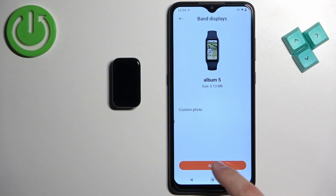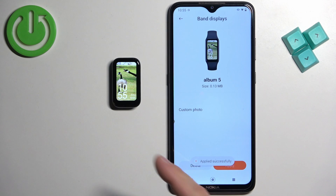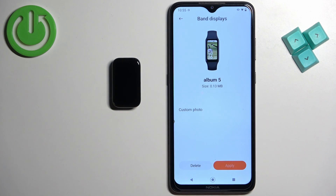Here we have a preview of our watch face. Once you're done, tap on 'Apply' to install it on your smart band. Once it's done installing, it will be applied on your smart band, as you can see.